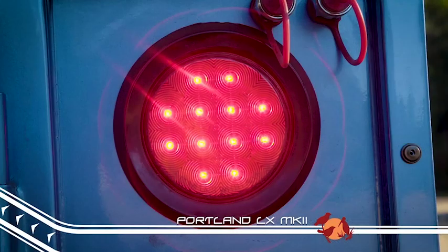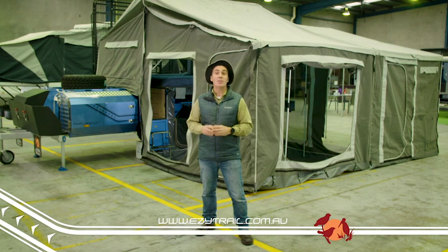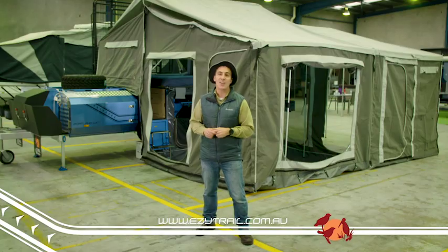Like every model in the K-series range, the Portland LX Mark II has ultra-bright LED taillights. For a closer look at the Portland LX Mark II, head to easytrail.com.au or head into one of our many stores around the country.